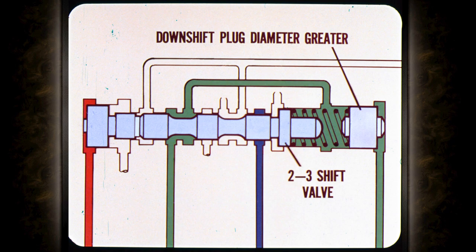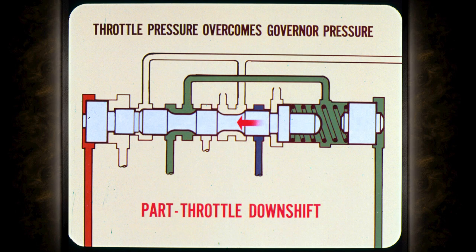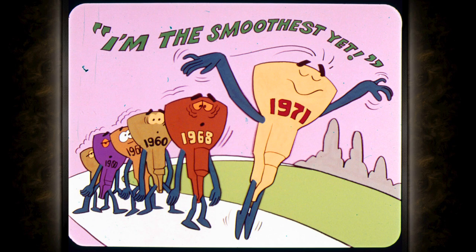For part throttle downshift: all transmissions now have the downshift plug at the throttle pressure end of the two-three shift valve. The diameter of this plug is greater than the diameter of the shift valve. When the driver steps on the gas, throttle pressure on the downshift plug increases until it overcomes governor pressure, moving the shift valve to provide a part throttle downshift at speeds below about 40 miles an hour.